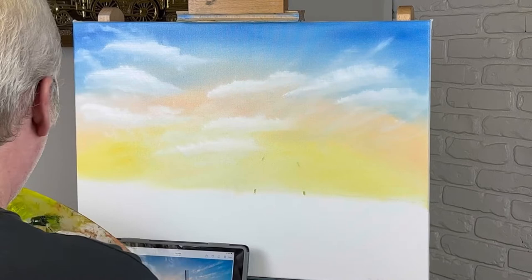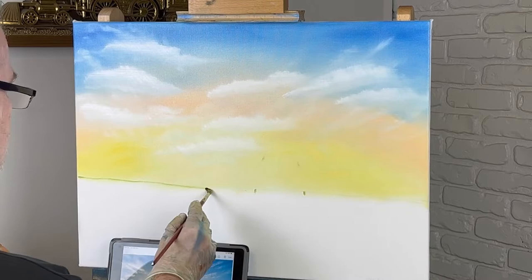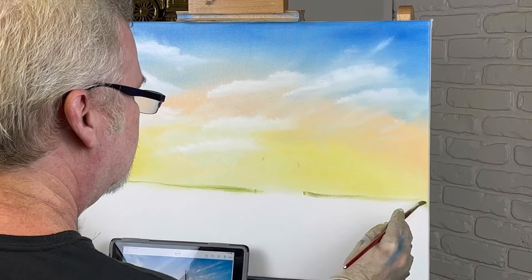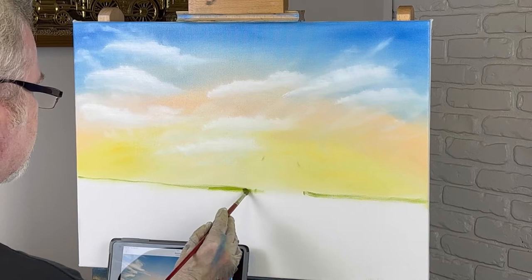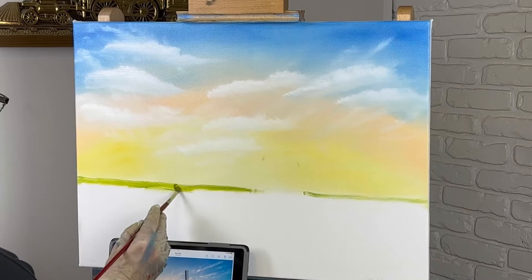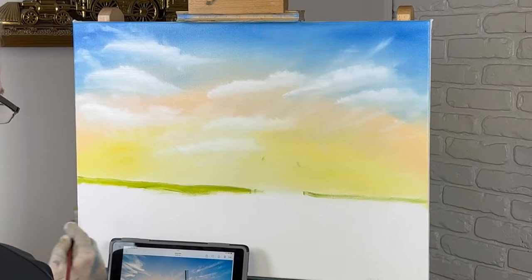It looks like it's time to start. Let me mark off about where the windmill is going to be—probably right in here. Then we're going to have a little row of trees through there. It looks to me like right up in here is a grassy field. I always have something to look at—I've got my iPad out today. I didn't print anything off, but boy it helps. You almost have to have something to look at at all times. You can't make things up in your head unless you're a super genius.